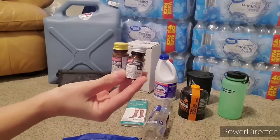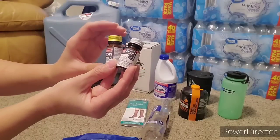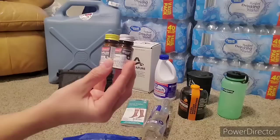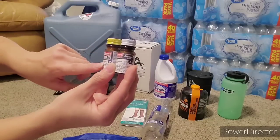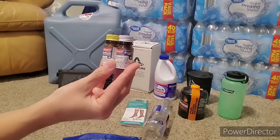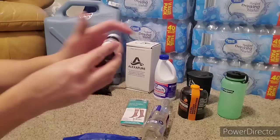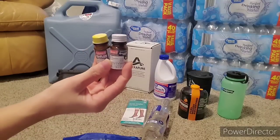and online—I'm going to link all of these items below. For this one, you put two drops per quart of water. This is the iodine, and then one of them helps neutralize it so it doesn't have that dark color and iodine taste, which I really don't mind—if I'm thirsty, I'm going to drink it. These little tiny tablets are easy to carry around and I keep them in my bug out bag.